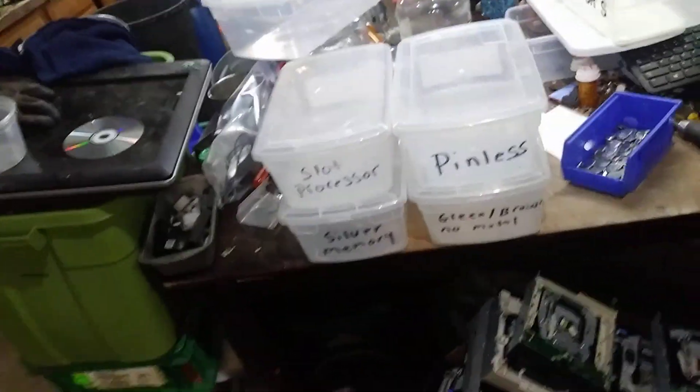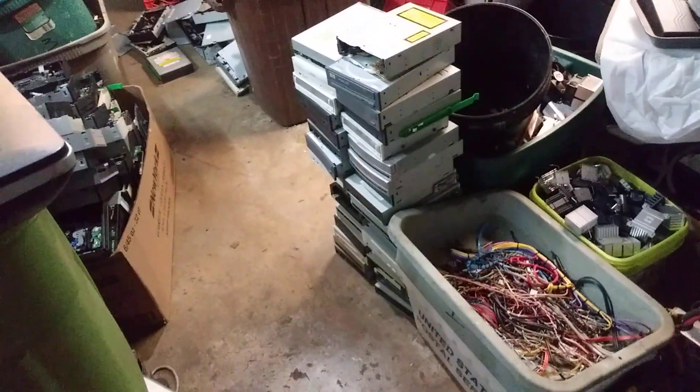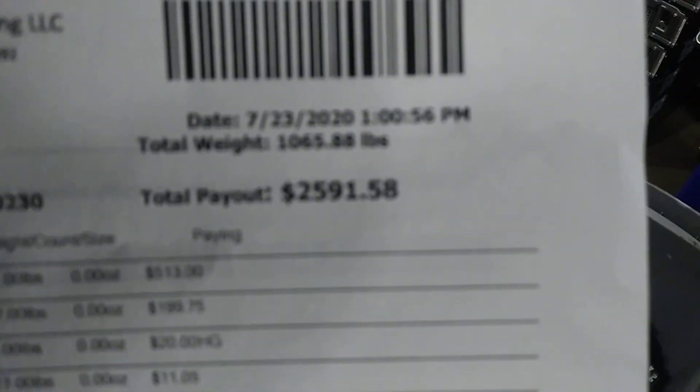Had to start over, that's all right. Went to board sort yesterday, got that out of the way. I didn't take my CD-ROM boards because I didn't have room, so that's like $60 there. I still have all these to take apart, and I have a tote full outside to take apart, so there's already a $60 bill going next time I go. My board sort total was $25.91.